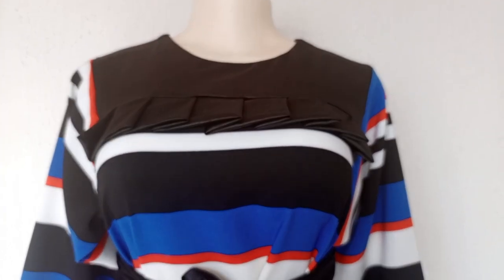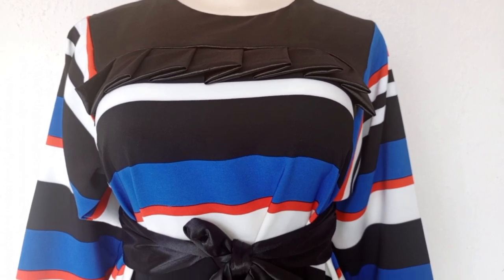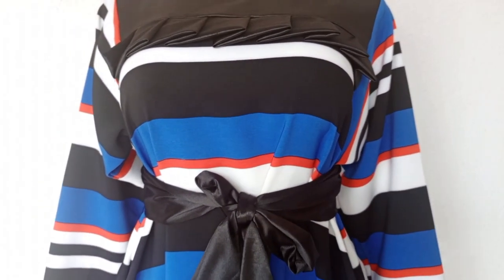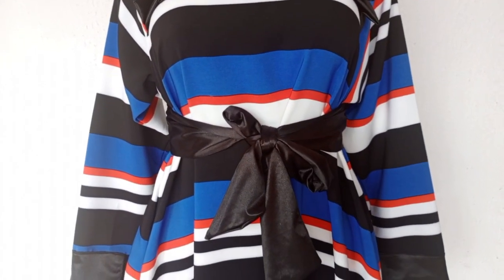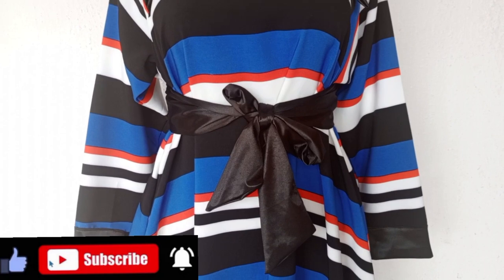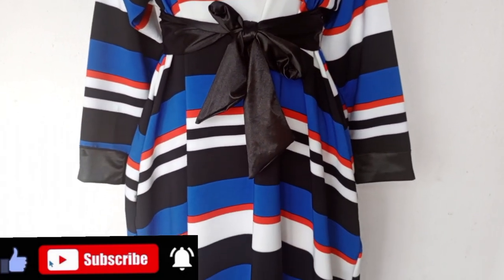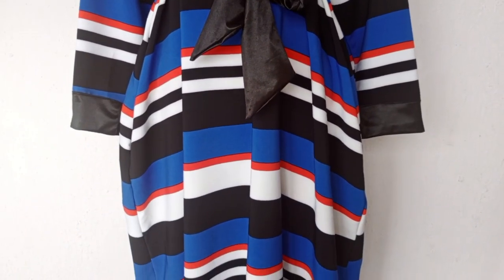Hi guys, welcome back to my channel. My name is Aisha. In today's video I will be showing you how to make this mazigan. Thank you all for your support, God bless you all. If you are new to my channel, kindly click on the subscribe button, don't forget to turn on your notification bell so that whenever I upload a new video you will be notified. Stay tuned to the end of the tutorial.